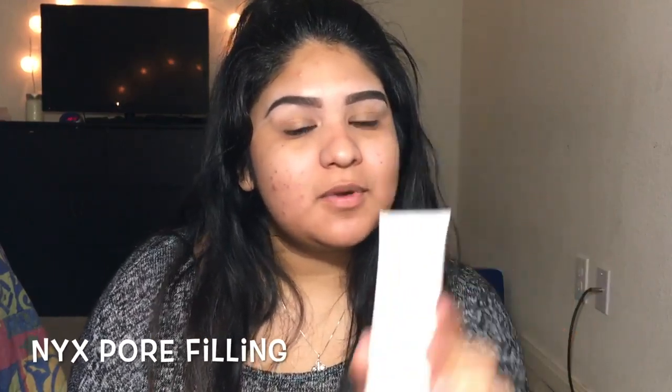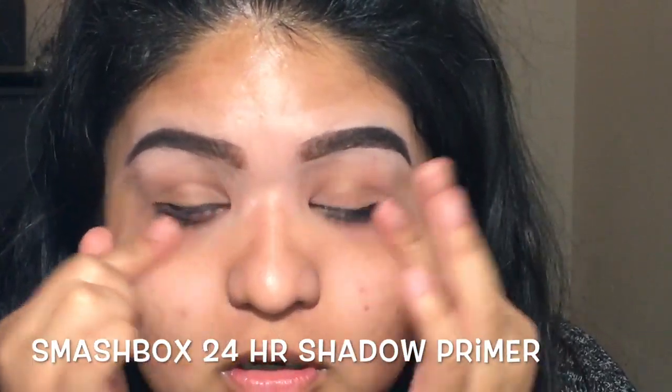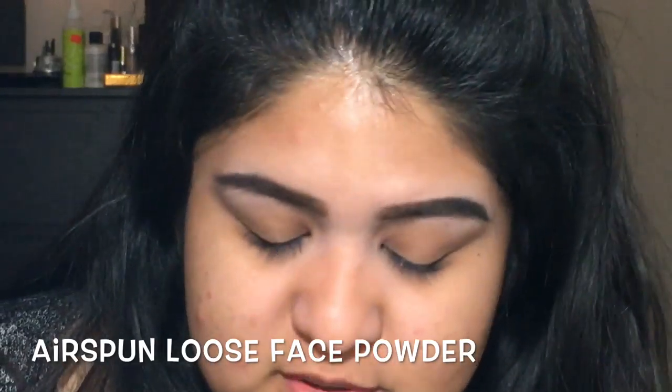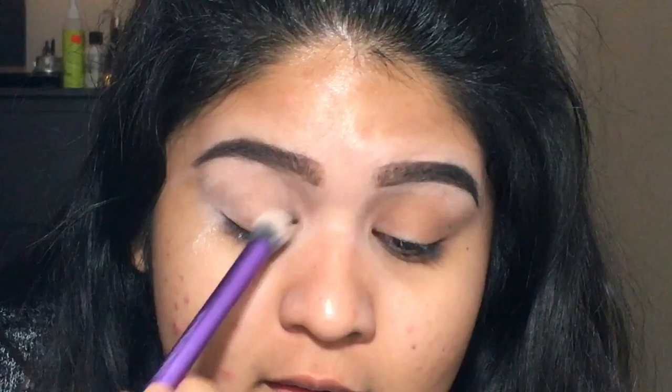Now I'm going to go in with the NYX Pore Filling Primer and since I've already primed my entire face, I'm going to go very light on this — I mean very light. I'll kind of loosely spread that all over my face. Now let's start with the eyes. We're going to go in with the Smashbox 24 Hour Photo Finish Eyeshadow Primer. Then I'm going to take the Airspun Loose Face Powder with a nice dense fluffy brush and set my primer. This powder smells like grandma but I kind of dig the smell.